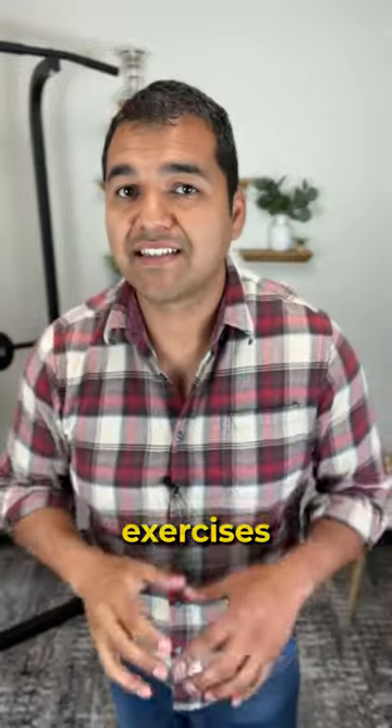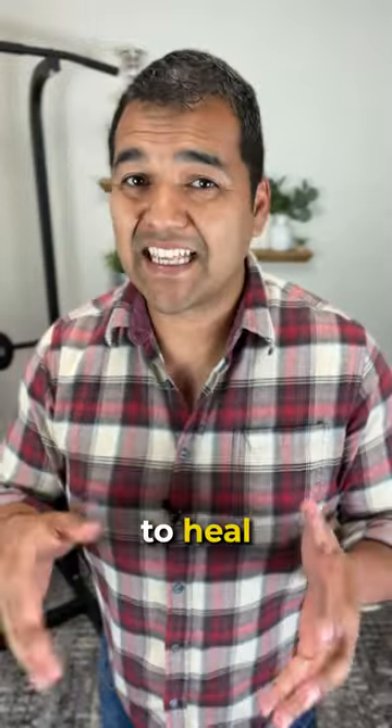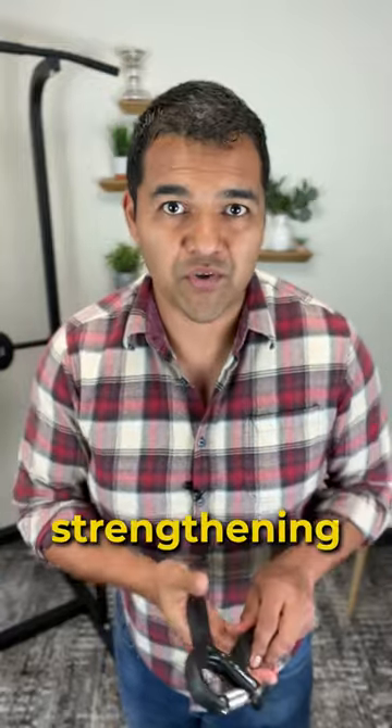There are two carpal tunnel syndrome exercises that are absolutely necessary to heal naturally. The first one is grip strengthening.